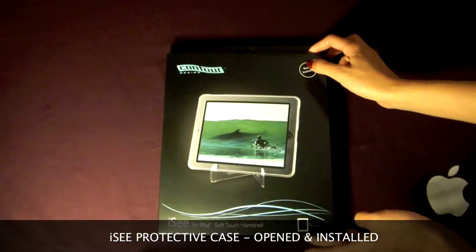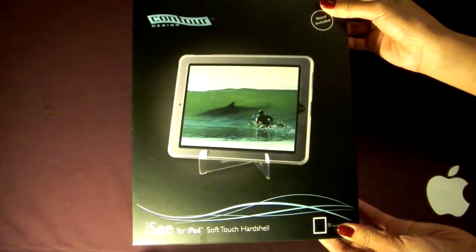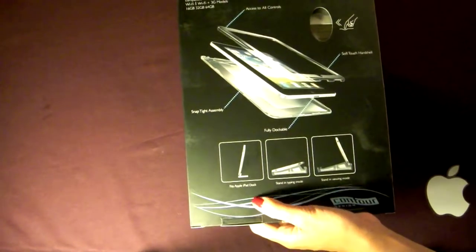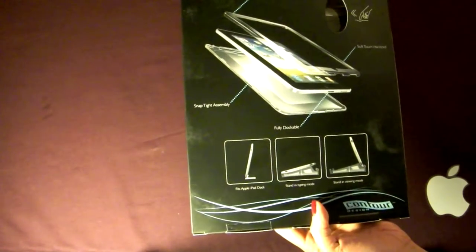Here is Contour Design's iC for iPad soft touch hard shell iPad case. It has three functions: you can use it as an iPad dock, you can stand it in typing mode, and you can stand it in viewing mode.